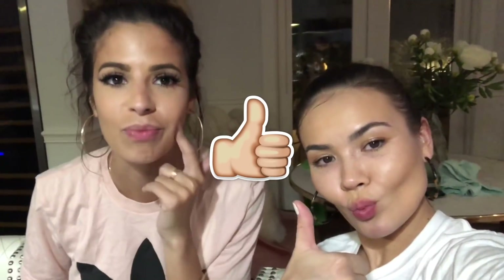And if you are not subscribed to Maryam, what are you doing? Give the video a thumbs up, because I have brownie in my mouth. And let's get to this tutorial.